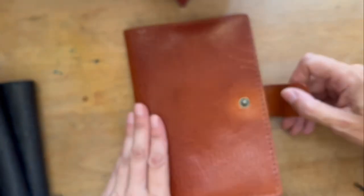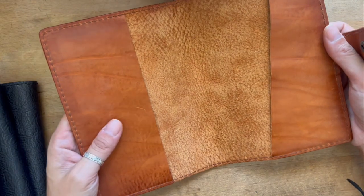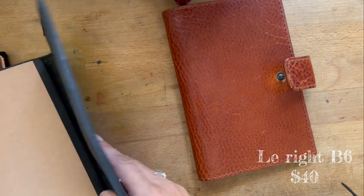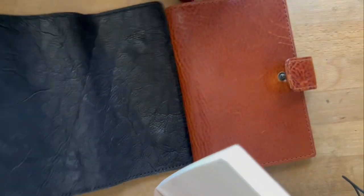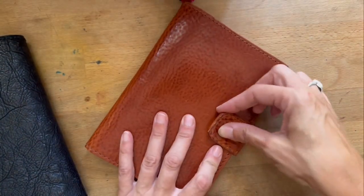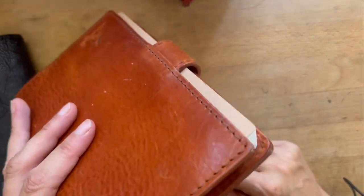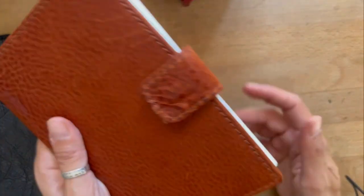I'm also going to sell some covers I made, so I'll include those in here. I am letting go of this Lolo because I'm not using it. This is a weird one because it's technically a B6, but it works with the Midori Slim B6 planner — the Minimal Diary they have — and that's what I used in there. I tried the Danica and it actually does fit, so it is a B6. There's a little bit of a defect on this one so I'm going to let it go pretty cheap.